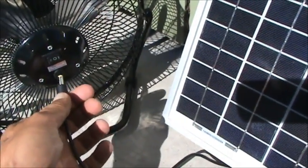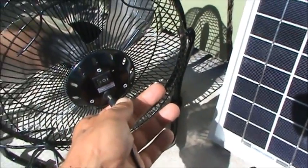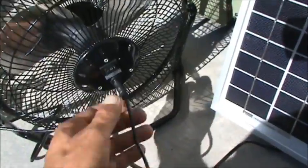And then we plug directly into the fan like this. I stopped the video so I could plug that in. I'm going to go ahead and hit the on switch.